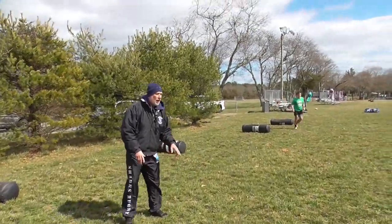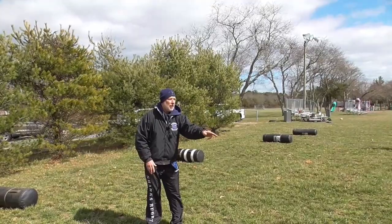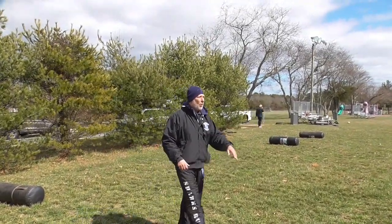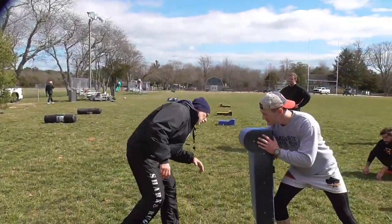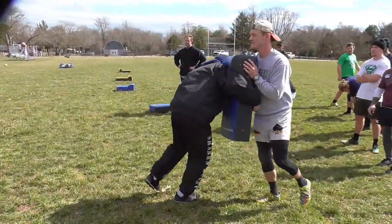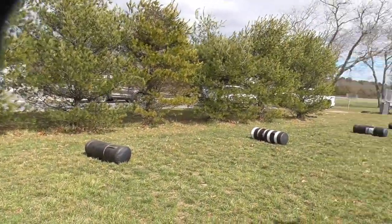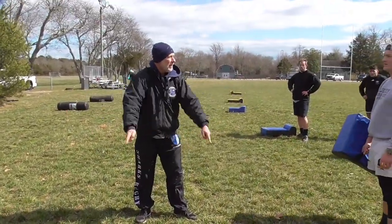We're going to have two guys on their stomach, one facing the shield, one facing the bag, and then on the whistle one takes off — he comes in, he gets low, picks a shoulder, drives for three steps, and then he turns around and hits the bag. The guy who hit the bag turns around and hits the shield, and it's back and forth like that. Follow me?